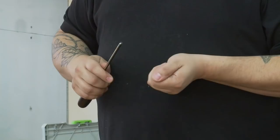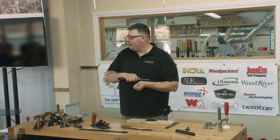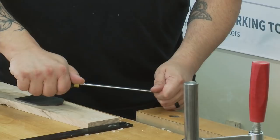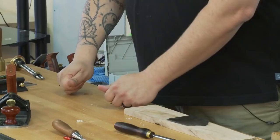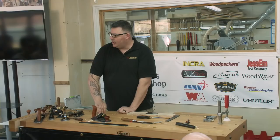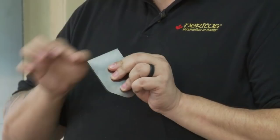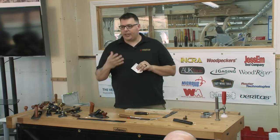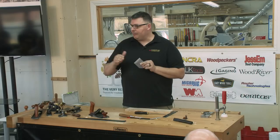I was taught to hold the card scraper in my hand when putting the burr on, because then you can't push down too hard. If you put it in a vise and lean on it, you get what I call the 'tsunami hook' — a massive curl — and to use that you have to lean the scraper right down to engage the cutting edge, which isn't comfortable. In the case of this thick blade iron, I don't normally use it with a hook because I've prepared the back and bevel the same way I would a plane blade.